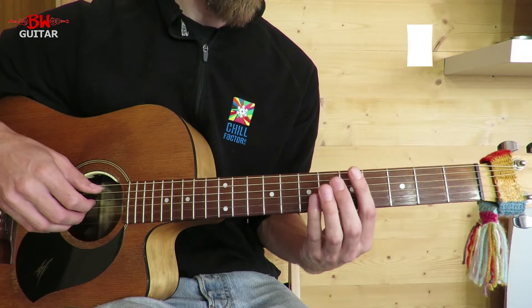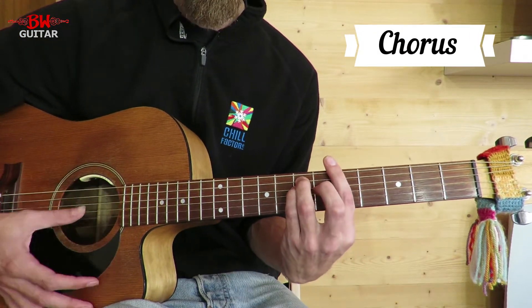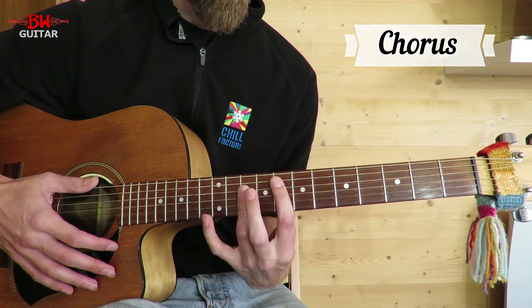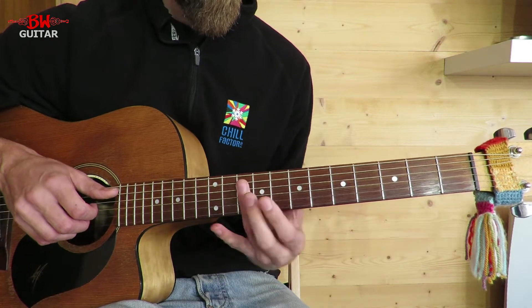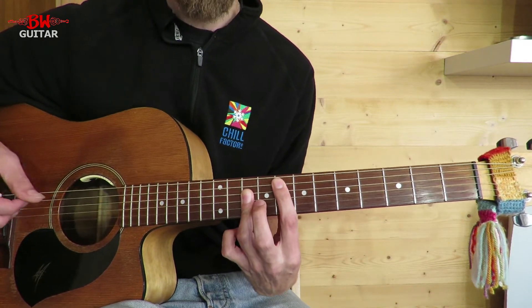For the chorus the rhythm's going to be the same. The only thing we're really going to talk about is we've got the A minor in the same place, but we're going to come up to an F, played as an A shaped bar chord at the eighth fret.